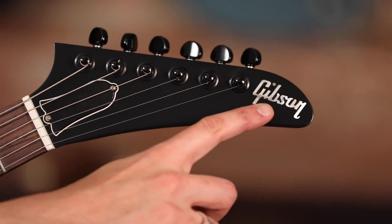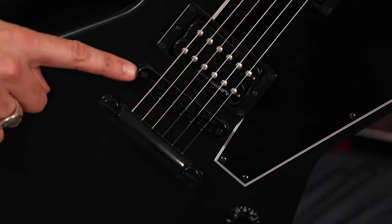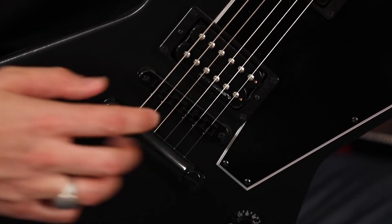Gibson logo inlaid in mother of pearl up on the headstock, and a set of Grover's mini road-o-matic tuners keeping this thing in tune. We got a Nashville tune-o-matic bridge, stop tailpiece, all finished in evil looking black chrome.